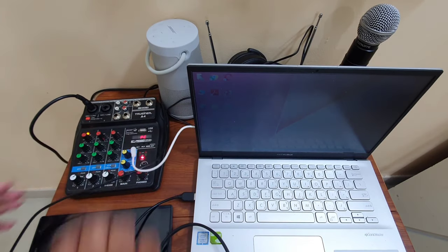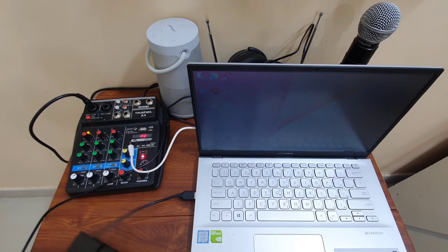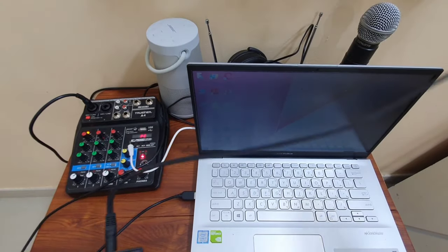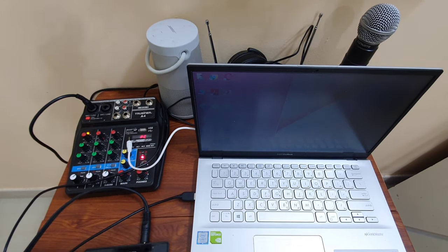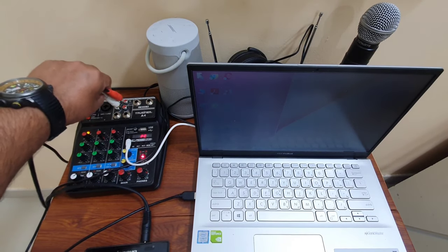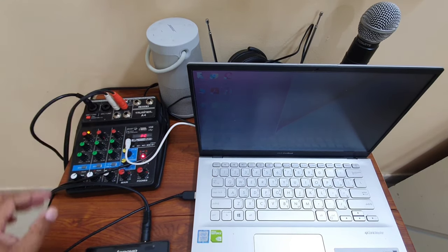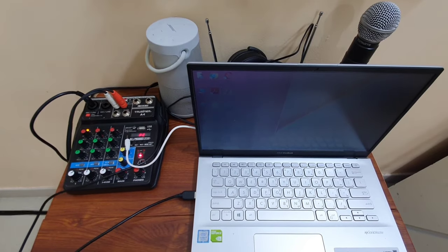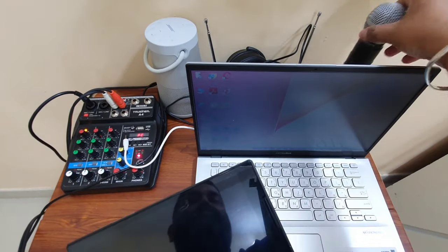Next I need to connect my tablet to the mixer. Here is the tablet — I take the headphone jack and give another input from the tablet to the mixer. So now whatever I play on my tablet and whatever I speak into my mic, both will go to my laptop.